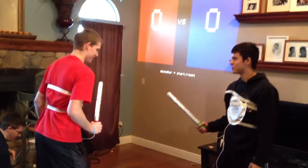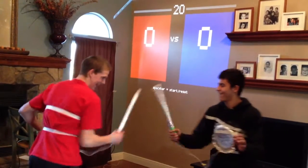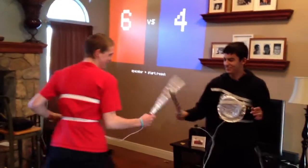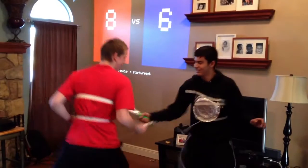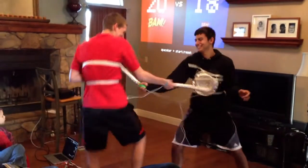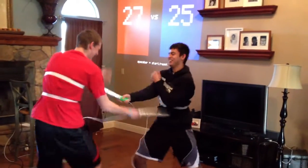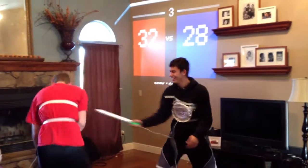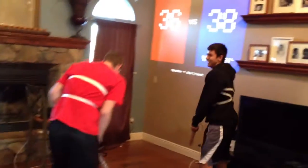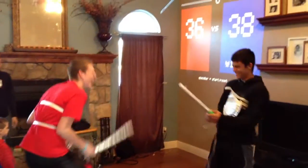Are you ready? Three, two, one — sword fight! Oh nice, it's a close game. You got six seconds — four, three, oh no. Wide open, three, two — Will wins by two! Yay!